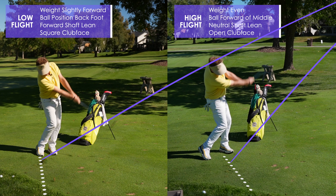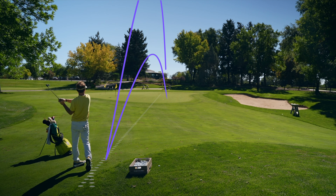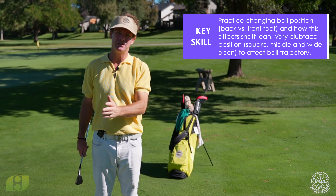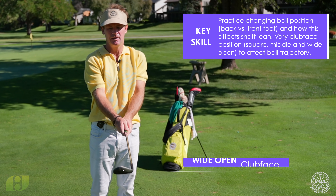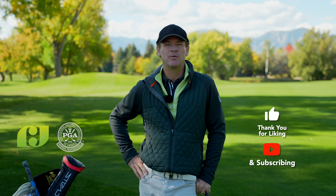Same club, two ways to flight the ball differently. Really want to work on moving the ball back and forth in your stance and working the bounce of the club — squaring it off, middle, and wide open — in the combination of the three.